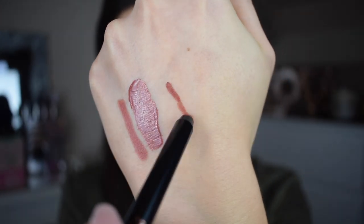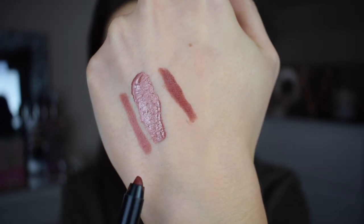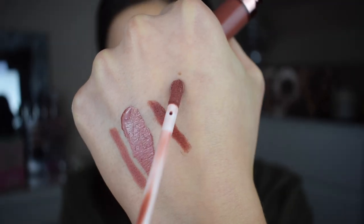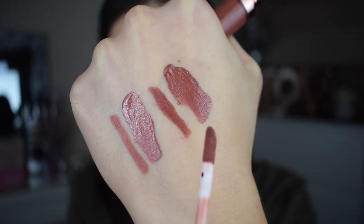The next one I got was the shade Truth. The packaging is the same as Original, similar to the metallic lip kits too with the little rose gold lid. This is the lip liner for Truth — again you can see how creamy that is, really similar color to Original. And this is the lip gloss — really opaque and beautiful, kind of more a red-based brown than a pinky brown.